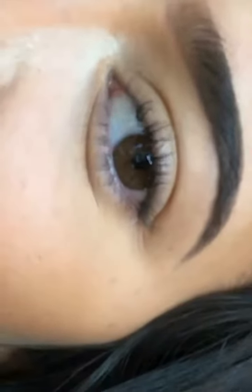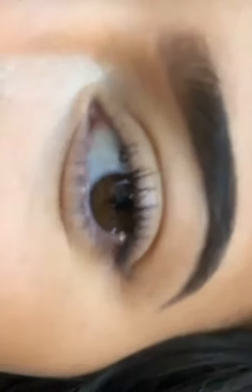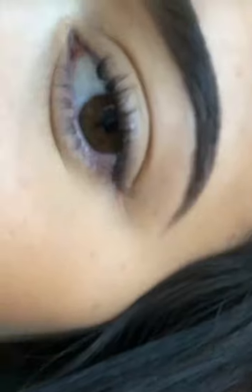All right, so I'm doing my brows this morning. In honor of my chi-brow kit restocking on the site, I just did some pencil to outline it and then I filled it in with the powder.